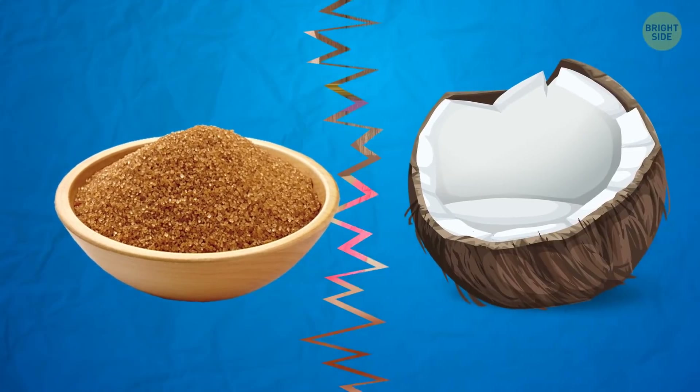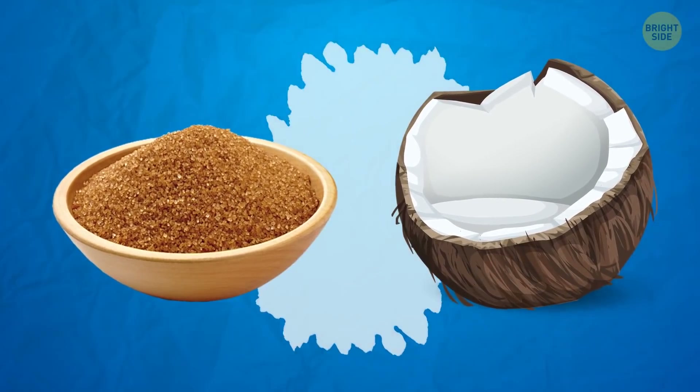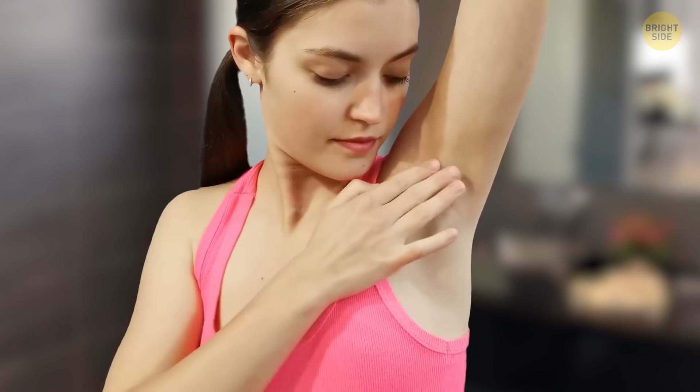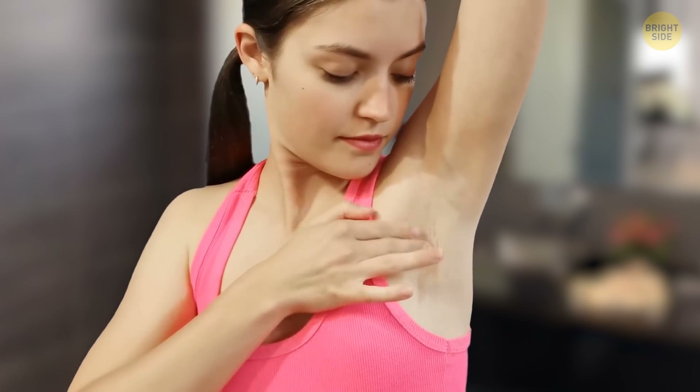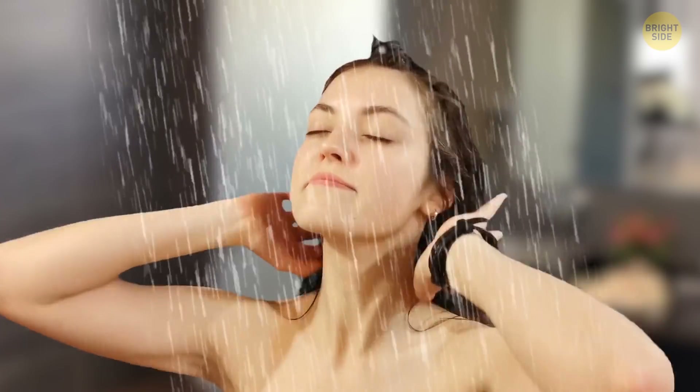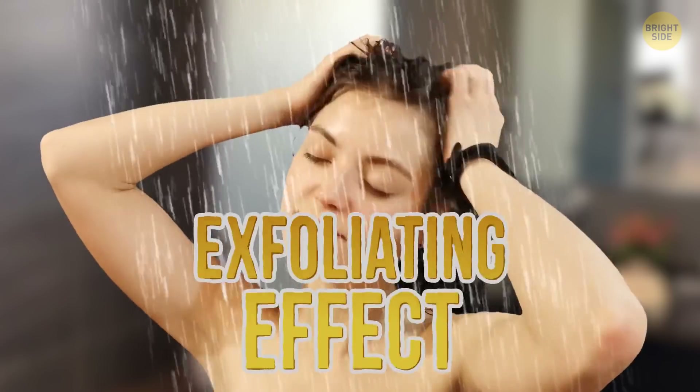Brown sugar and coconut oil work together as a great whitening agent for your underarms. Before taking a shower, rub a couple of drops of coconut oil onto your underarm areas, then massage in some brown sugar and wash off. It also has a nice exfoliating effect.